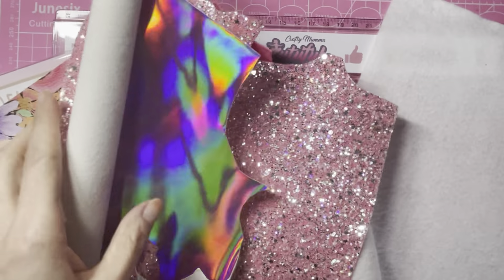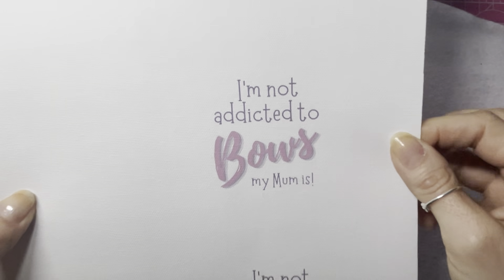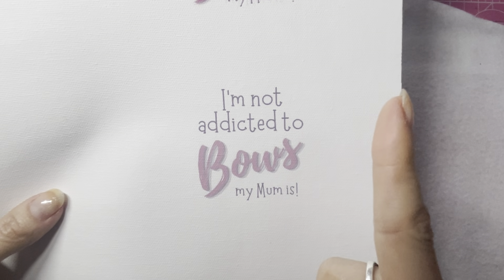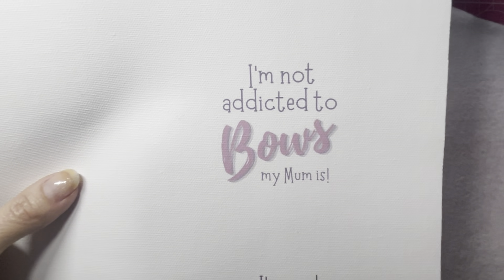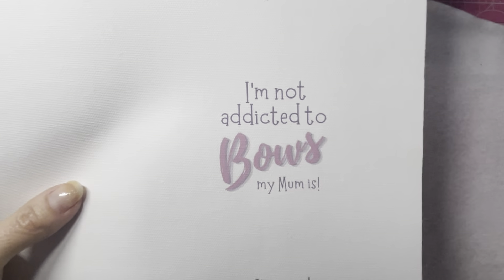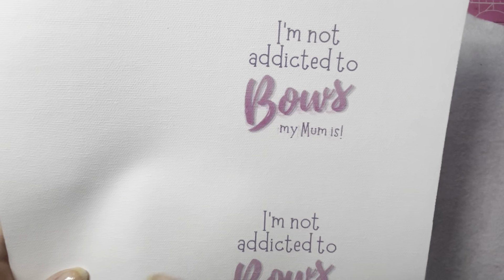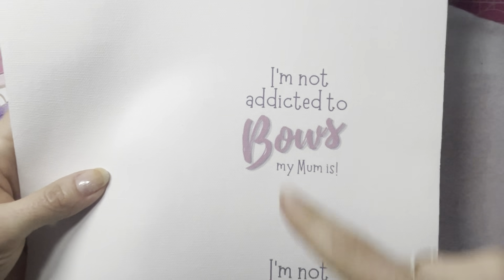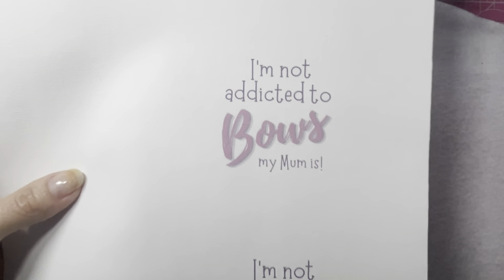I've printed my own little text — 'I'm not addicted to bows, my mum is' — printed on canvas. I've done a tutorial on how to print your own canvas and I'll pop a link in the corner. It's really handy to be able to print your own canvas fabrics; you can personalise it, print it to match clothing patterns, the list is endless. I've got this one ready — ignore the top one, my ink ran out so it didn't quite line up.